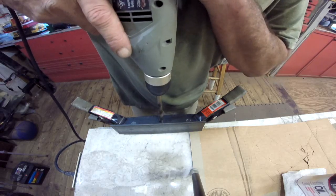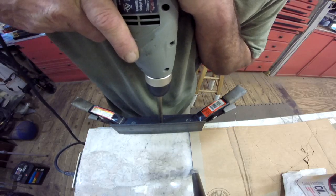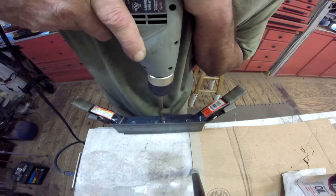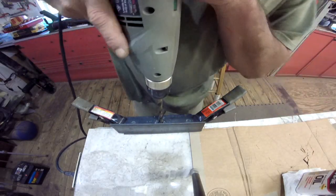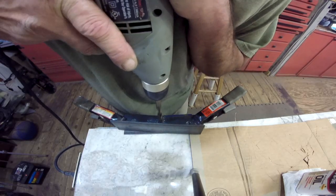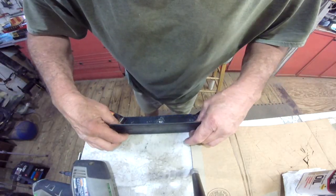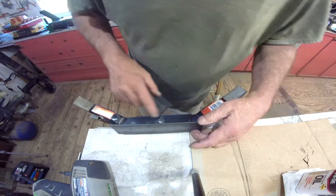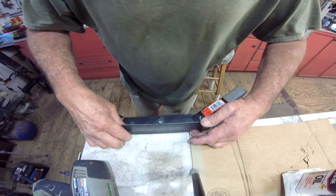Let's go ahead and drill one right quick. I'll put a little bit of oil. We're getting some movement here which we don't need. Straighten them back up. Tell you what - let's just mark them like that, then take them to the drill press. I think that'll work better.